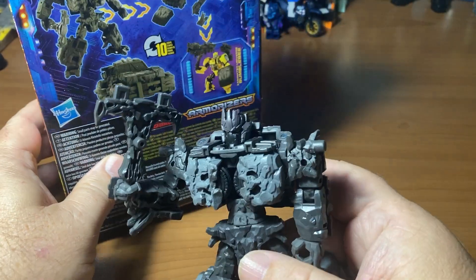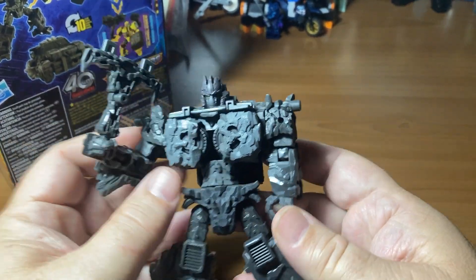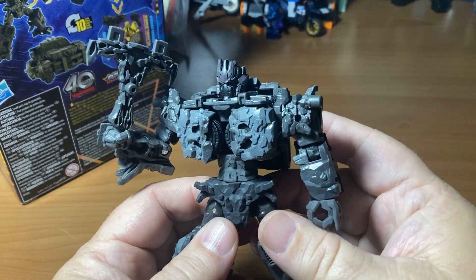It also goes into a truck mode. I would like to, without using instructions, figure out how to make this guy into truck mode.